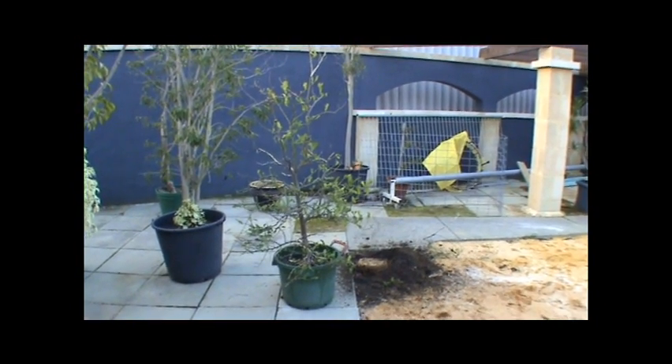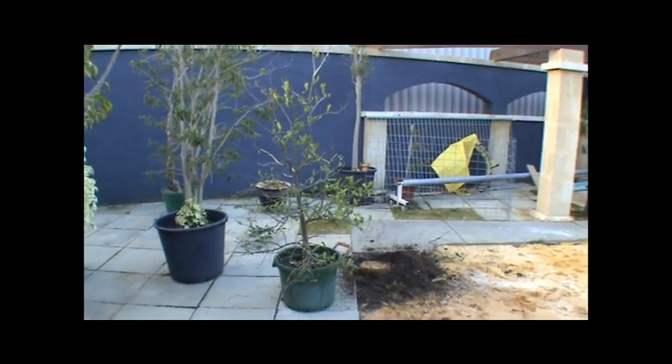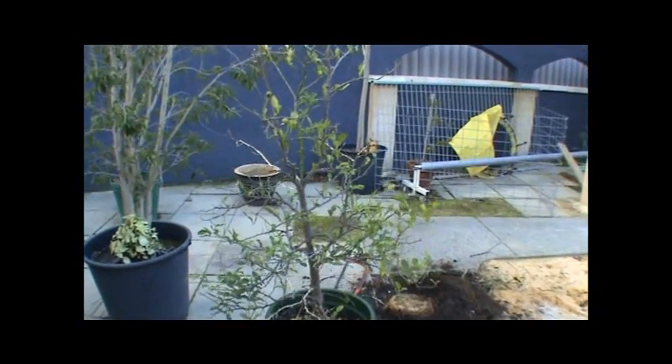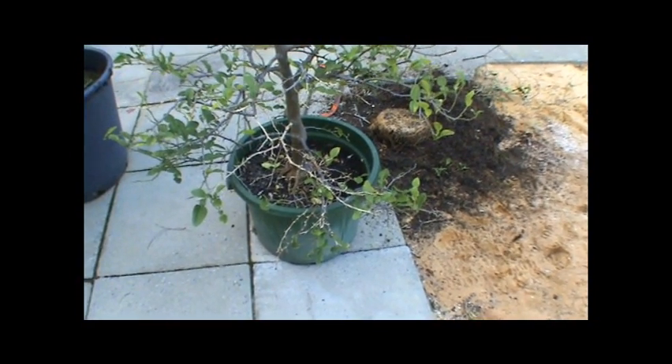This is my kaffir lime, the one in the centre. I've had this for years. It's probably about 1.6, 1.7 metres tall, the actual plant. The whole lot's about 2 metres in the pot. It is seriously neglected. The potting mix, I think it's gone off. It's pretty soggy.